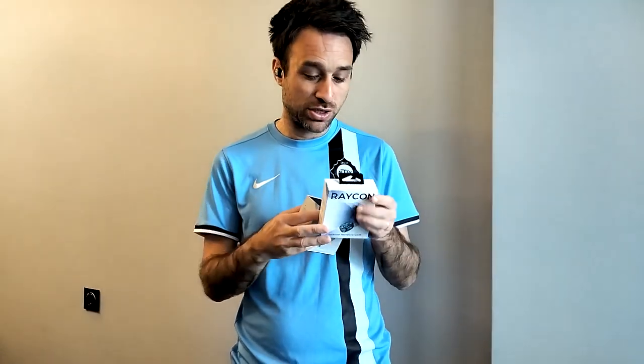Hello everybody, welcome to today's Raycon E26 Everyday Earbuds review. We've kindly been sent these from Raycon — the new E26 Everyday Earbuds, along with a protective case. Brett and I are both going to be giving our own review on the same video. I'm going first, talking about the earbuds, and then Brett will talk about them after me. Let's get going.